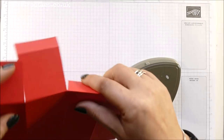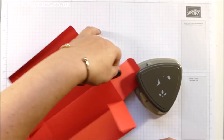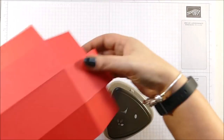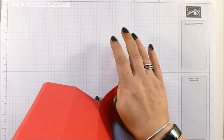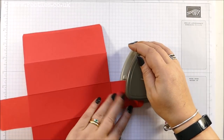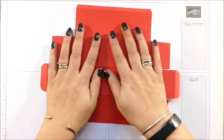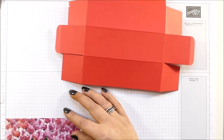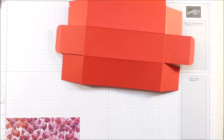I'm going to get my Detail Trio punch because I want to round the corners. This is the bit that sticks out — round all those corners, and at the other end, and the other one there. I've got some gorgeous panels of DSP. They measure 1½ by 5¾ inches.